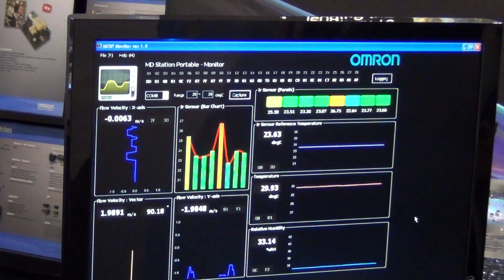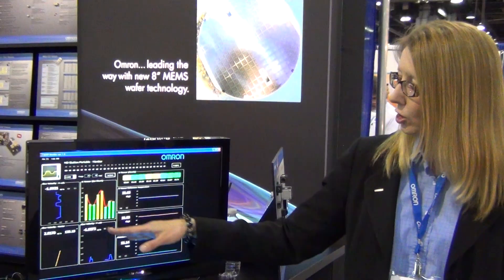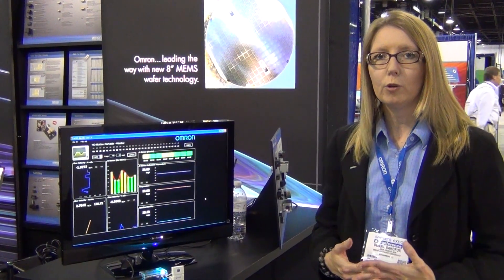Also, we have two of our velocity sensors, which provide an indication of air movement. So between air movement, room temperature, and body temperature, you can get a much clearer idea of how comfortable the room is to an occupant.